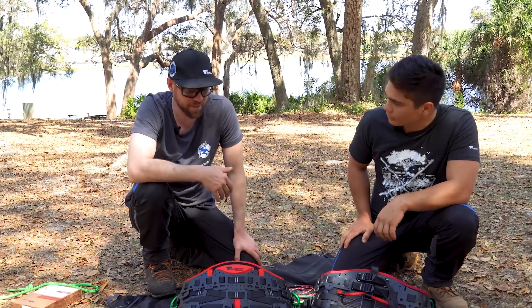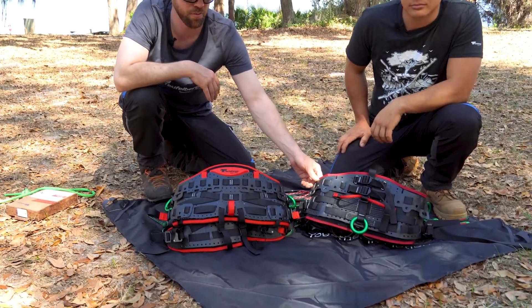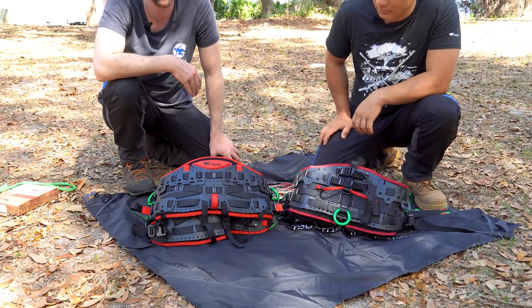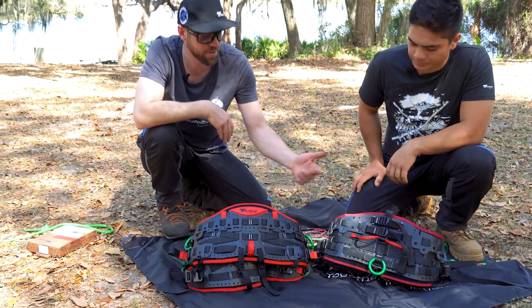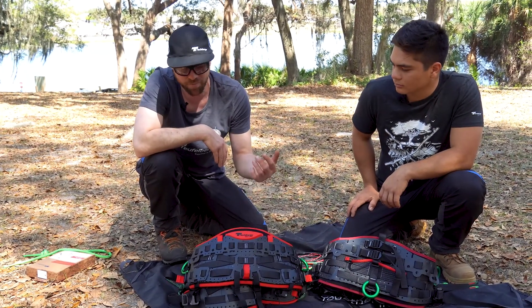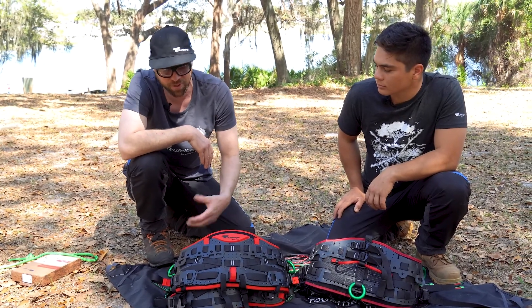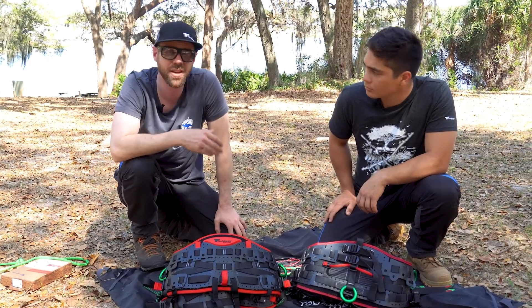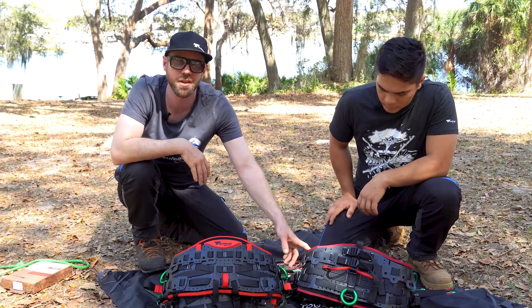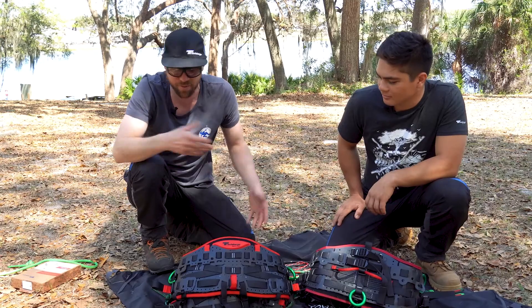Today we're here to look at basically the differences between the new Tremotion Pro and the old Tremotion Evo. Right off the bat, we've doubled the lifespan — this harness was good for five years, this one's good for ten years. It's huge having interchangeable parts, and it now comes in three sizes, so we can fit a lot of different people into harnesses that was difficult before.